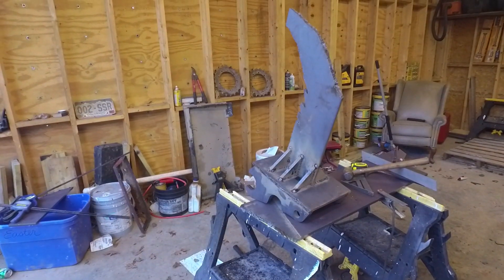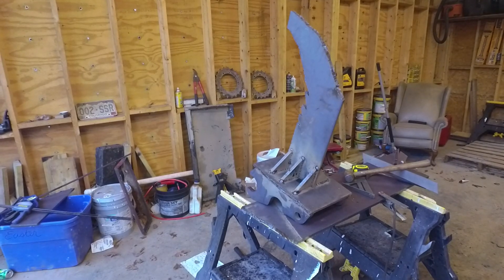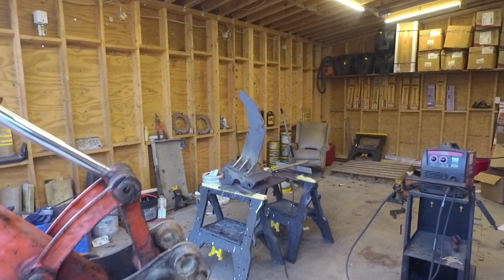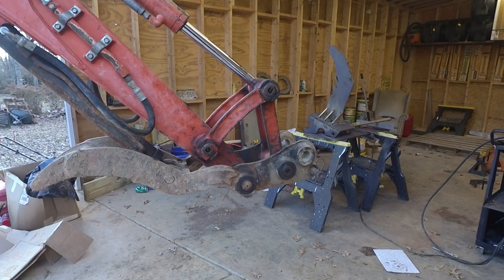I just got this tooth welded in and so before I get any further with this thing I just want to make sure it's going to work and not break off, so let me throw it on here and see what I can do with that.